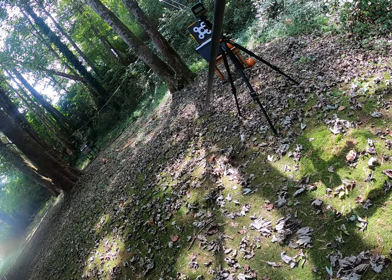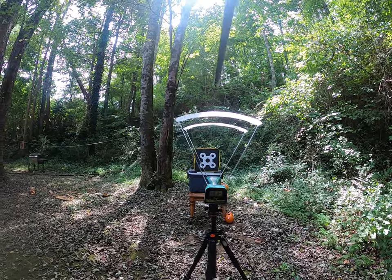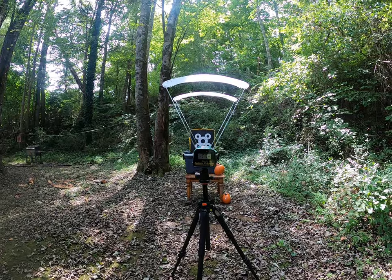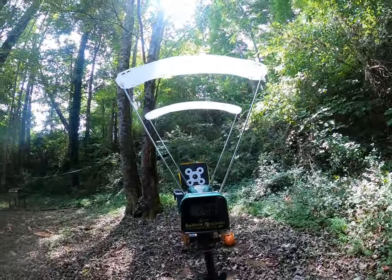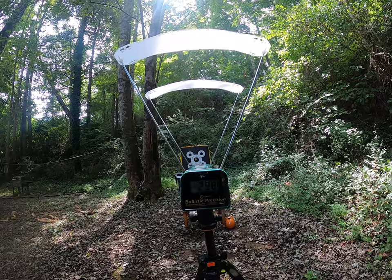You ready? Let's see what we're getting out of this — the target's going to go flying. About 298.